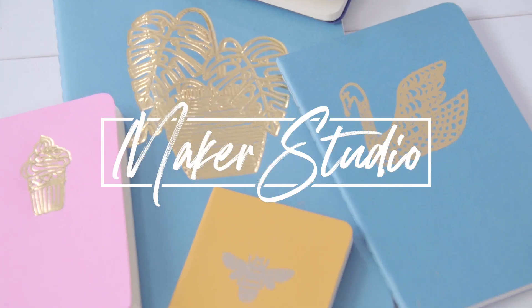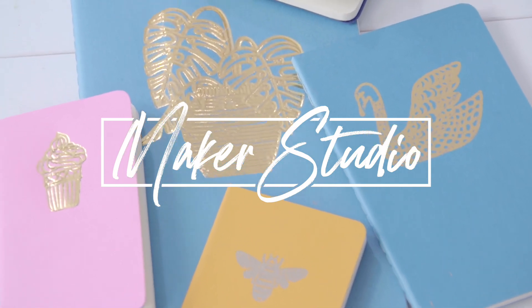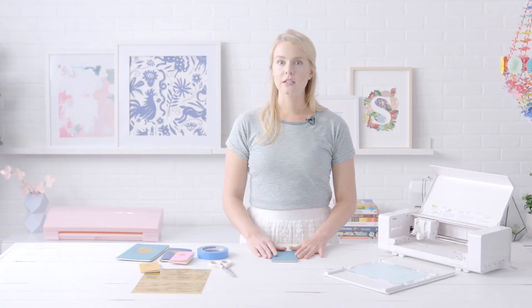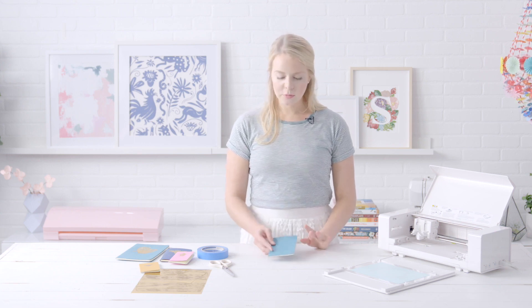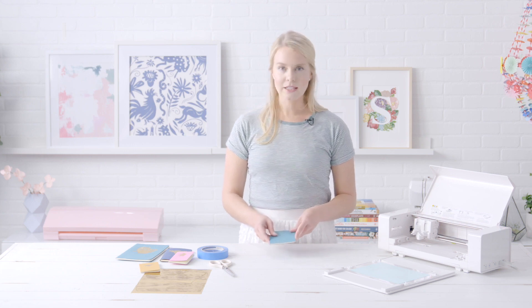Hi, I'm Rebecca Hansen. Welcome to Maker Studio. Today we're going to be making some foil embossed notebooks. I know that school is already back in session for a lot of kids, but this is a good project for kids and adults alike, so let's go ahead and get started.